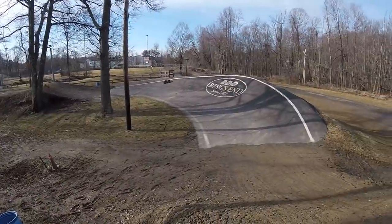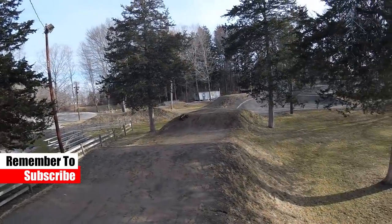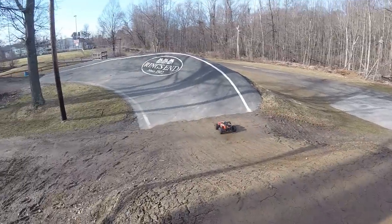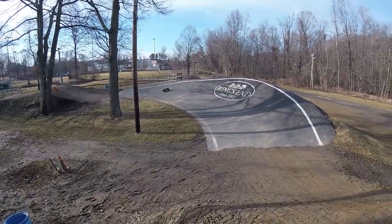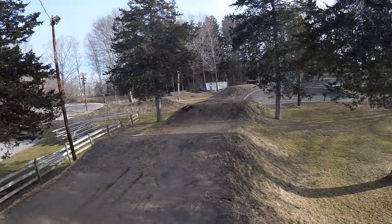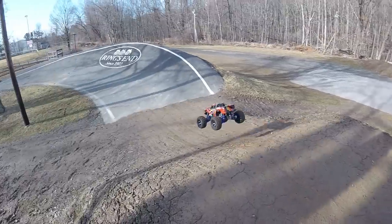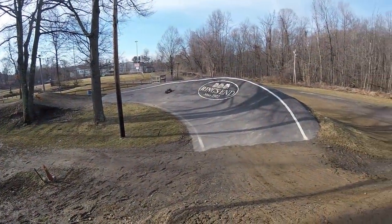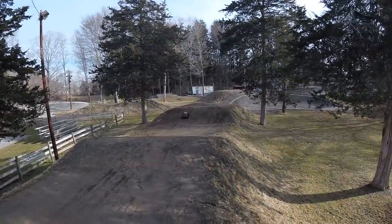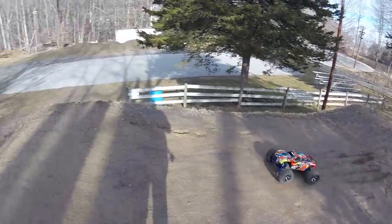Switch it up — we'll get some air off of this one. Around the berm. Little slap at the end. Again this is the factory setup that they recommend. On the downside of that jump — that's perfect. This is the type of air you can get with the factory setup if you've got a lander at the end. Barely any chirp out of the tires. Definitely didn't hit the chassis.